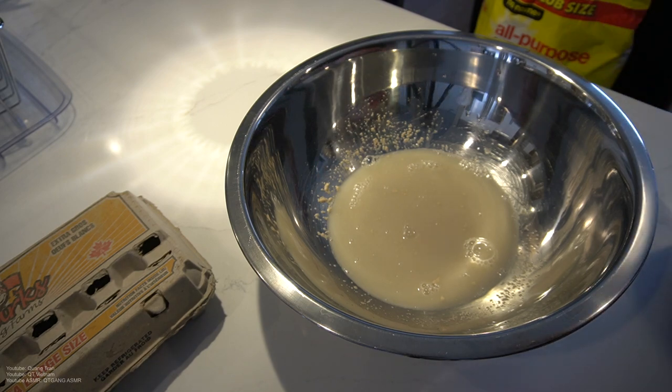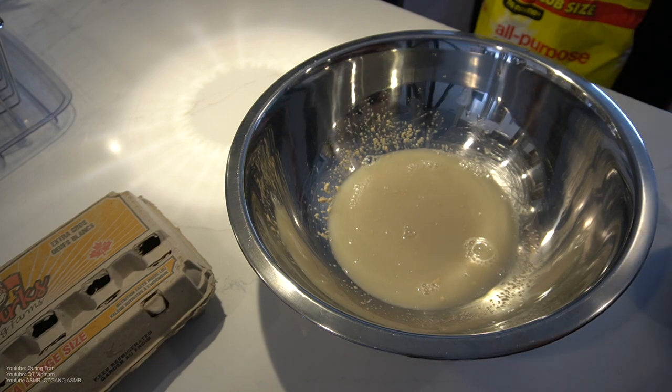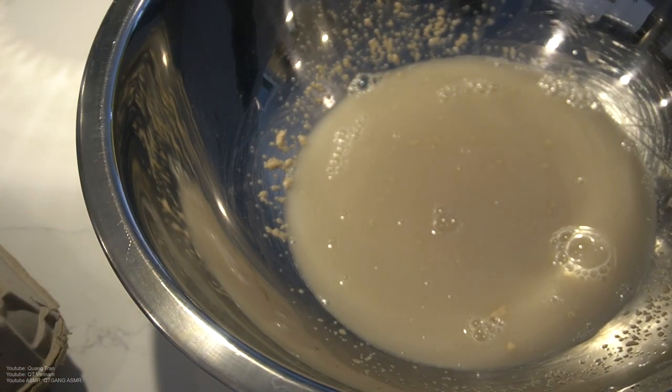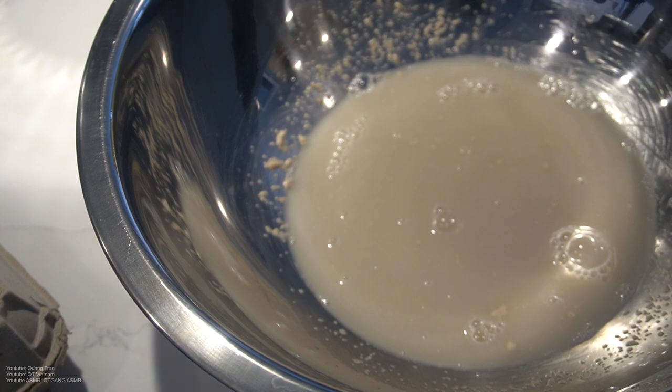At this time I usually like to clean up a bit. You guys see the foam? It's coming, it's coming. I like to put things away. I'm showing you step by step so it looks like I'm not cheating you guys.